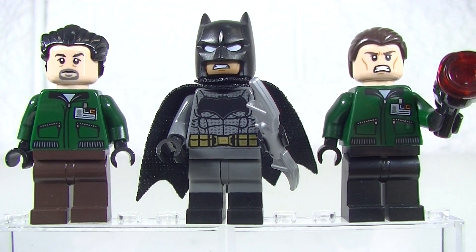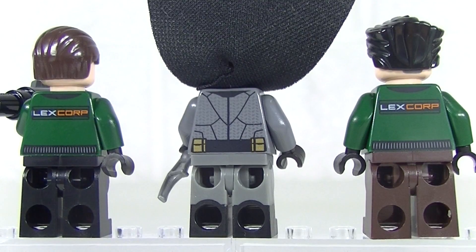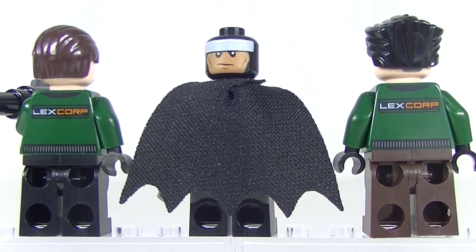I like that new print. The dual moulded legs with the black boots, I really like that as well. We're getting the soft cape and just to have a better look at that face print. On the back of the torsos we get the Lexcorp logo and we get some very nice detail on Batman as well, with his old face.